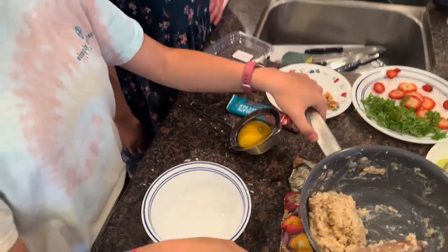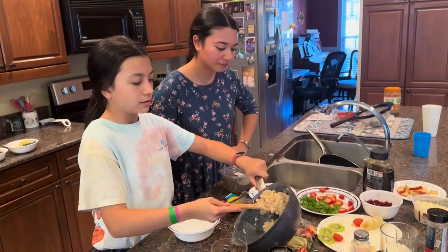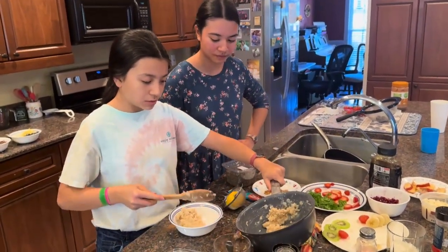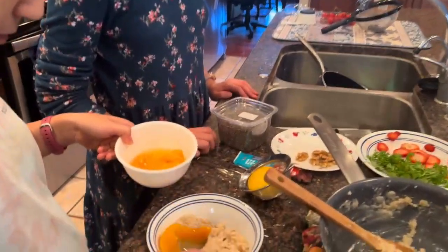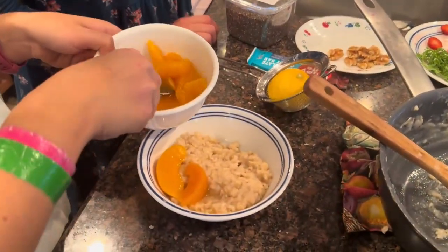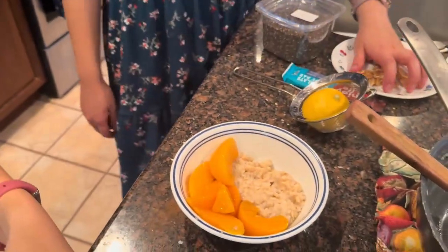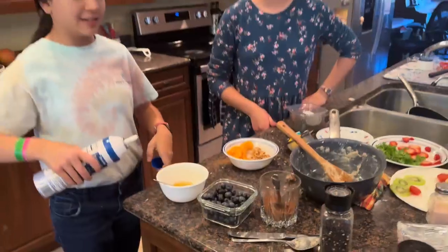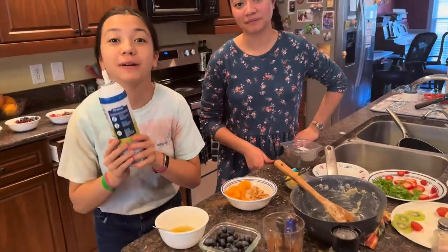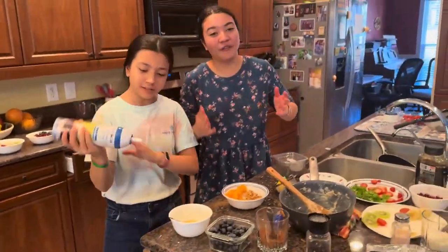Now we're going to add our walnuts. Good old walnuts. Now for the best part — that's why we saved it for last. You have to shake it a lot. Now we're going to add more toppings.